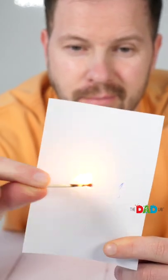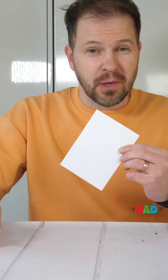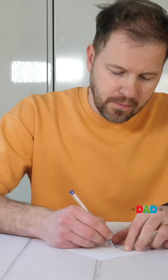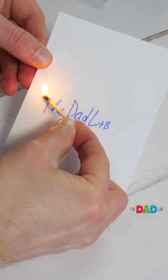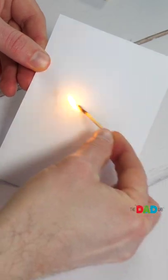Here is a daring way to erase ink easily. Scribble something on a piece of paper. Light a match and follow the lines of the scribble to erase it. Watch as the ink disappears. Remarkable.